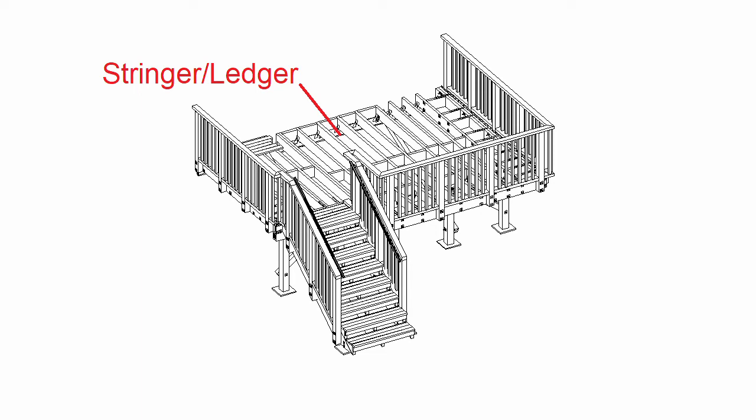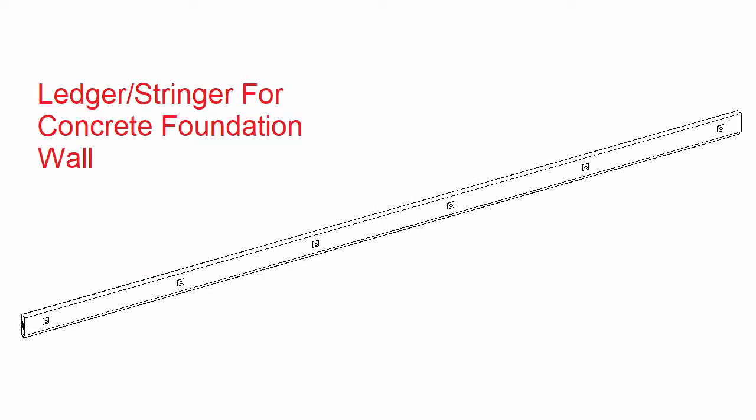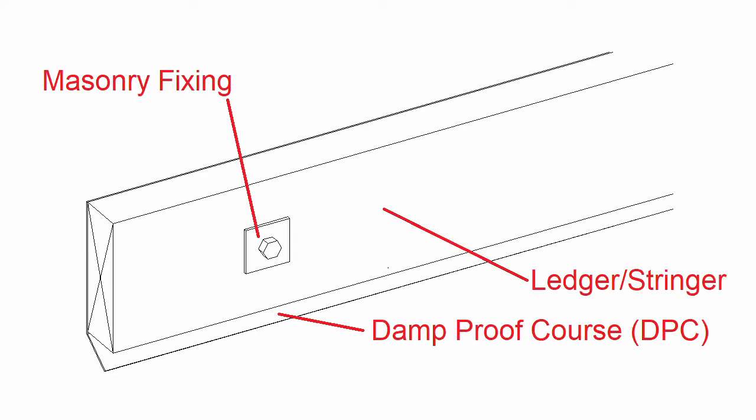The ledger or stringer is attached to the house and provides support for the joists. This will be slightly different if the deck is attached to a concrete foundation wall or timber frame. For the concrete wall option, we have the ledger or stringer itself, the masonry fixing, and the damp roof course.